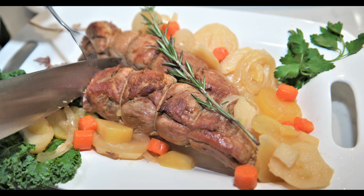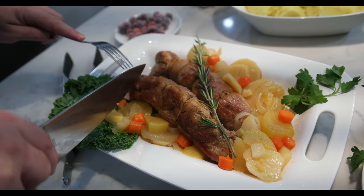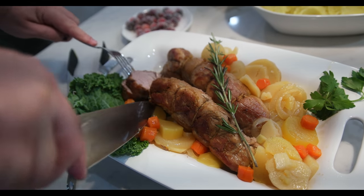Hello and welcome back in our kitchen. Today I'll show you how to make a super juicy and delicious pork tenderloin in our cast-iron Dutch oven.